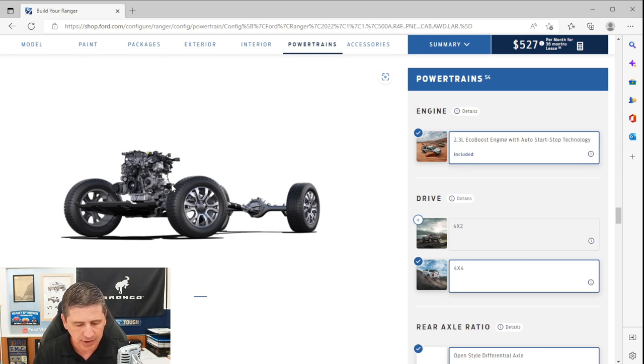The standard engine is a 2.3-liter EcoBoost with auto start-stop technology, which shuts the vehicle off when you press the brake at a stop sign and turns it back on when you release. There is a button to deactivate this on each engine cycle. The standard transmission is an electronic 10-speed automatic with Select Shift, meaning you can put it in a manual mode and shift up and down using the plus and minus on the gear shifter.